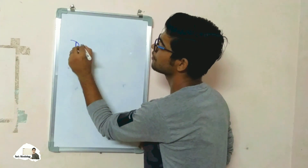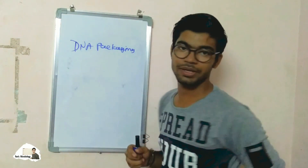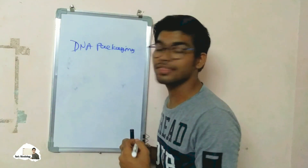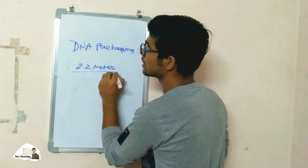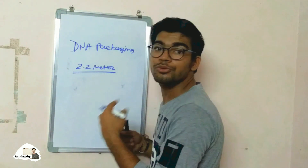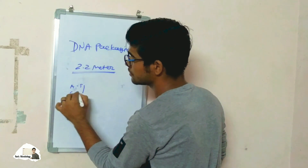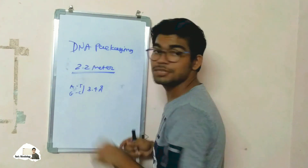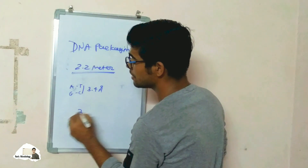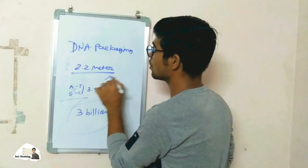Hello guys, in today's lecture we are going to talk about DNA packaging. It is a very interesting topic. We all know that the length of DNA is 2.2 meters. The distance between two base pairs is 3.4 angstroms.